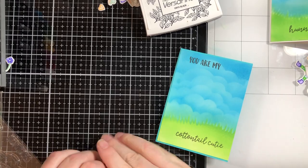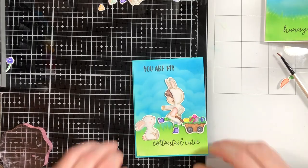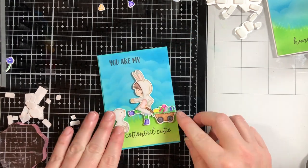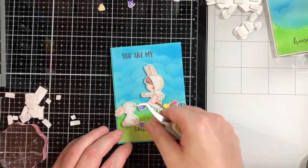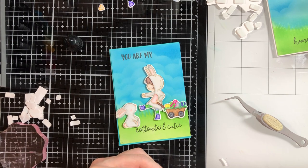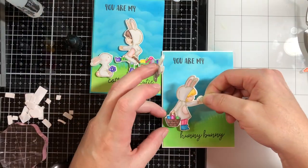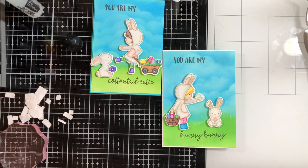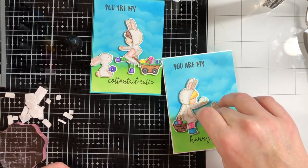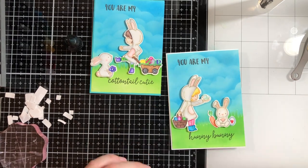The card bases I got from Paper Source — one is a teal blue and the other is gray. Once I've done that I figure out the placement of my images, pop all of them up with foam tape, and put them on the front. I've got one that says 'You Are My Cottontail Cutie' with the girl carrying a wagon of Easter eggs and a bunny looking up holding a flower. The other has the girl holding a basket with a little bird and a bunny sitting to the side with a carrot, saying 'You Are My Honey Bunny.' I also put an egg over to the side.